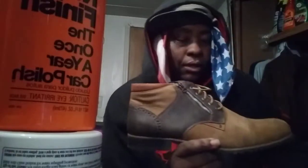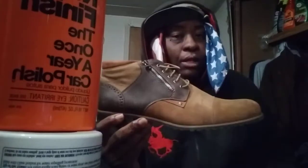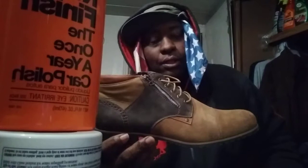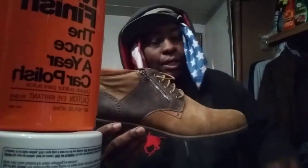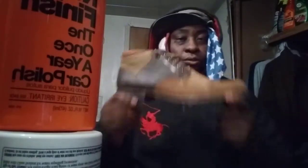Welcome back to the channel y'all. In this video I'll share with you guys some very good, comfortable, durable chukka boots that I found. I beat them up, got oil on them, cut grass in them, washed cars in them, and I found out that they take a lot of impact. It's the Bruno Mars genuine suede leather and leather chukka boots.